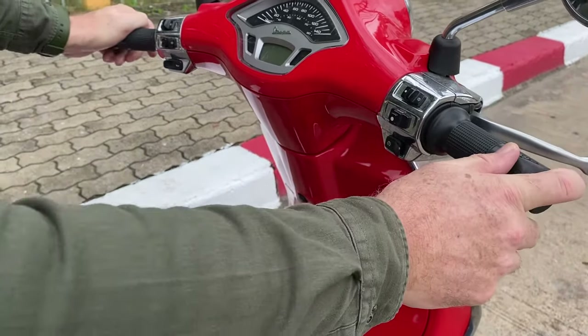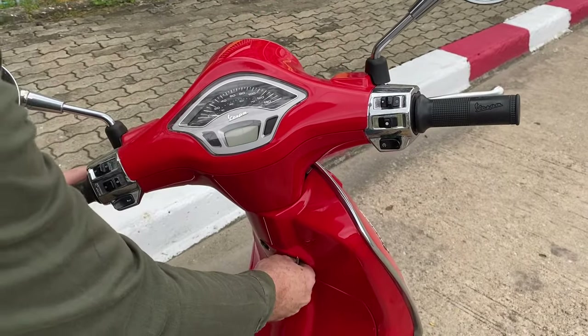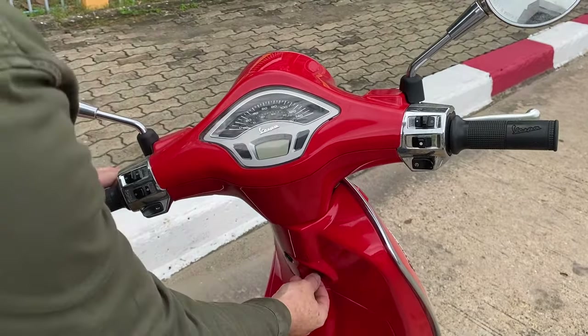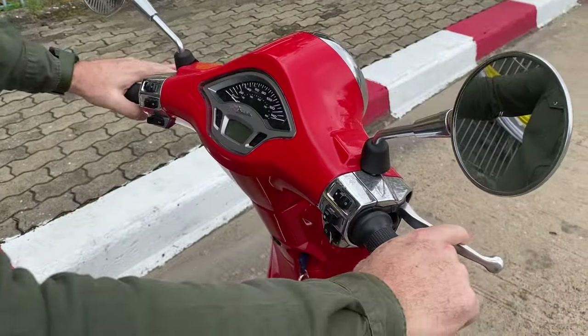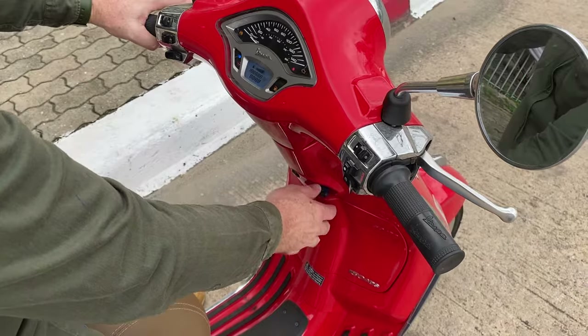But it's recommended for safety and security to lock the steering — so no one's going to take your bike. It's a security feature. So once you've got your key in, steering unlocked, and you're sitting nice and comfortably, turn the key until you get some lights on.